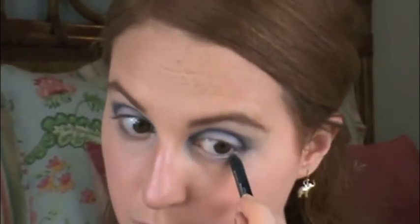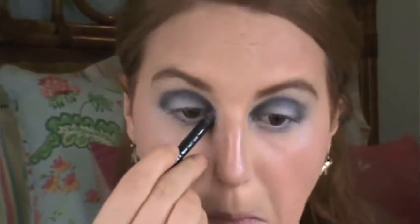Now I'm going to take a light white shade and highlight under my eyebrow. I'm going to take a white liner and go under my eye and on my waterline to highlight my eye and make my eyes look much bigger.